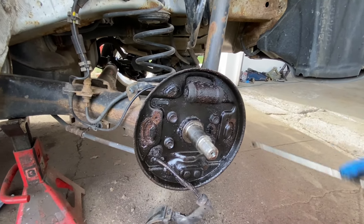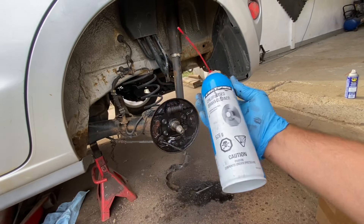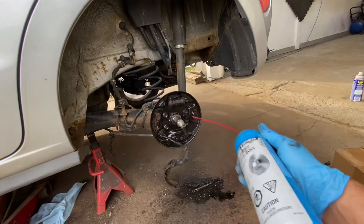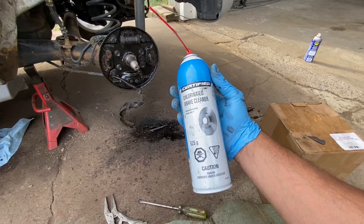I'm gonna clean it really really good. One of these cans of brake cleaner should last you for both sides. Great product.